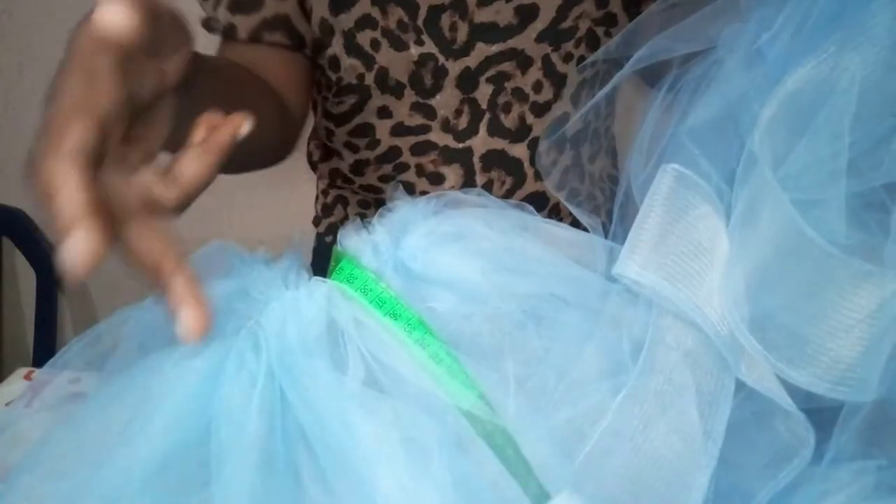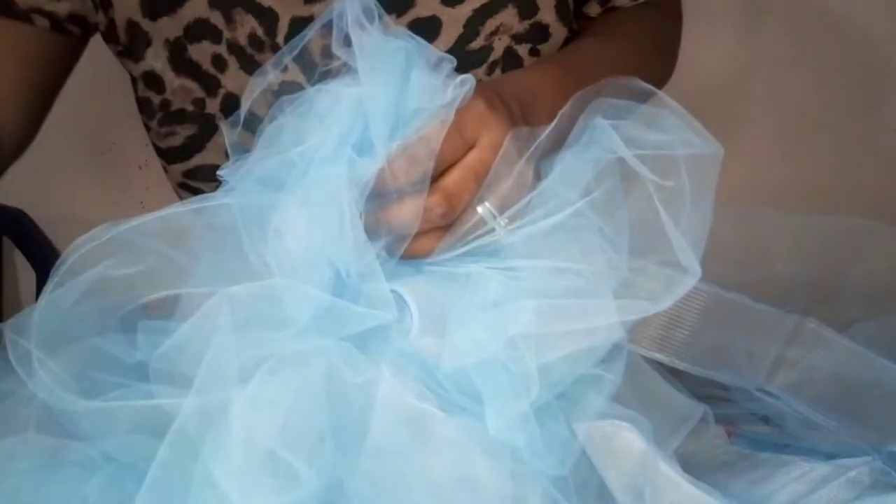This is the third and the fourth layer, and this is the first and the second layer. I will do what I did here — I run a loose stitch on it, gather and pull it. So that's what I'll do to this one also. I've gathered all four layers now, so this is it.